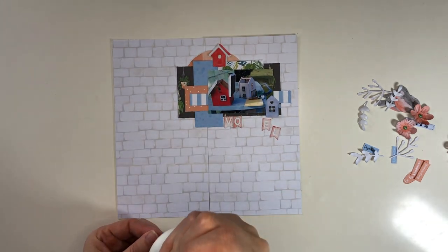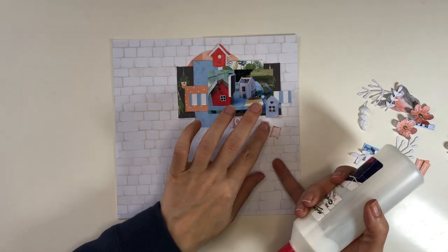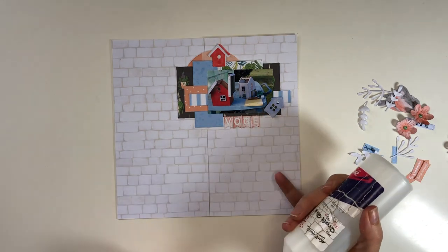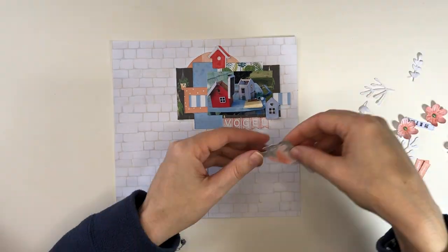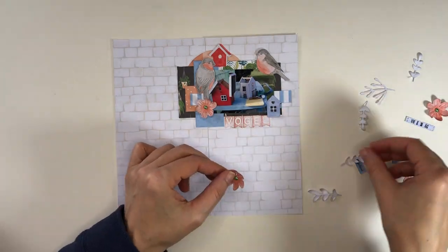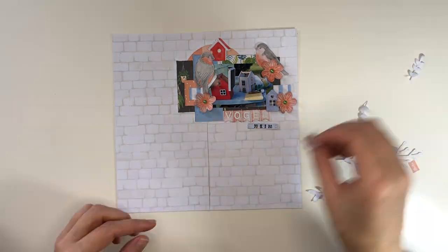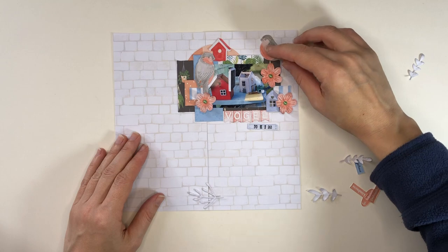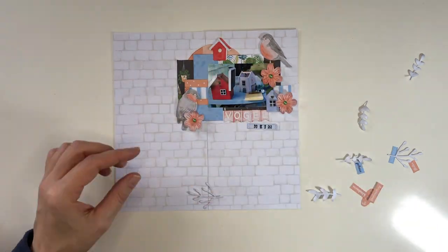Here I'm adding my title using a little alpha stamp set shaped like little flags — I fussy cut them out and assemble the word, with one more stamped part added to complete the title. I also have two little die cut birds that I watercolored, plus three watercolor flowers I'm adding to the pages — die cut flowers that I watercolored and added rhinestones to the center so they look like flowers.